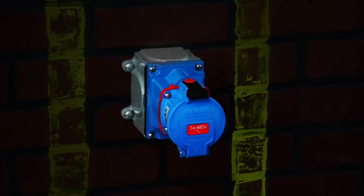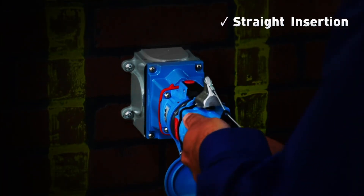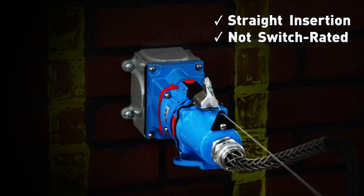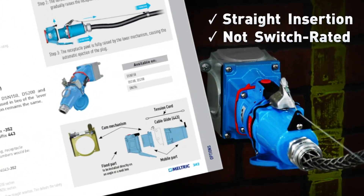Please note that the self-ejecting feature requires modification to the receptacle that allows straight insertion and disconnection. Plugs and receptacles modified for straight insertion or self-ejecting are not switch rated. Consult the options section of the Meltric catalog for specific ordering instructions.